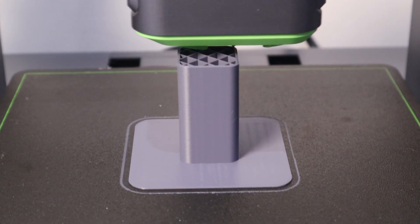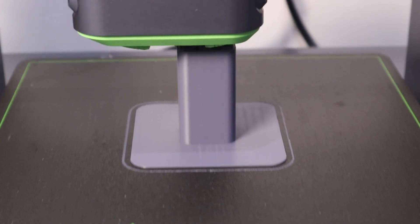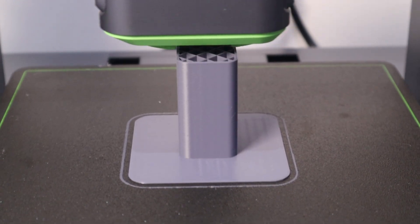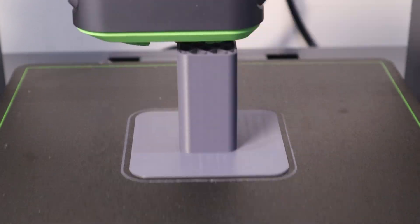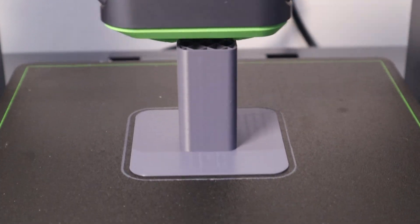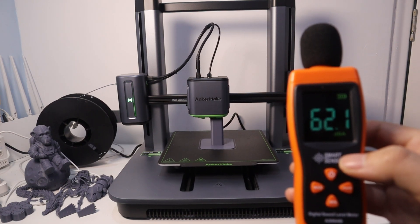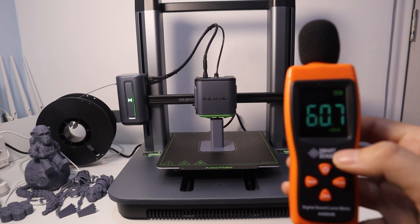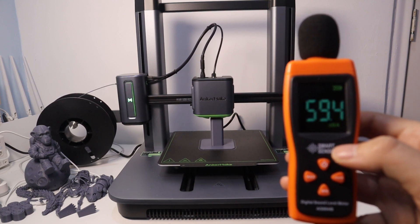I then proceeded to do a Z-direction wobble test for the Encomade M5 to see how well it would print in the Z direction. The print results show that every layer on the flat surface prints very evenly, but at the corners it would be slightly worse than at the flat surface — but I can live with it. The last noise test was done with a decibel meter, and the decibel level fluctuated around 60 decibels at a distance of 50cm from the 3D printer. The noise level is acceptable to me.